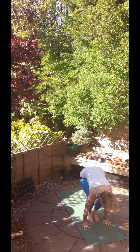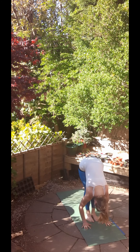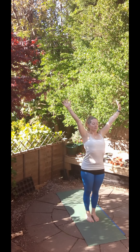Inhale, step or jump the feet to the hands, come halfway up with a long back and exhale, fold. Inhale, stretch all the way up, and exhale to standing. Well done.